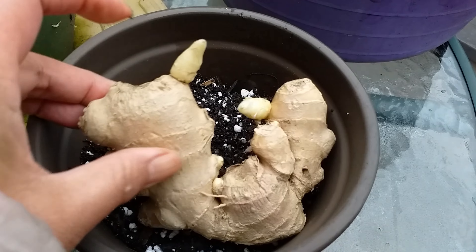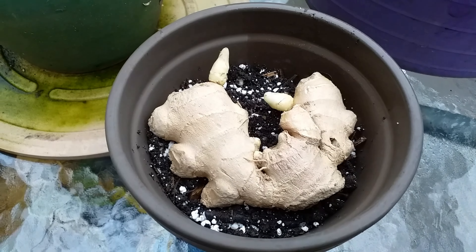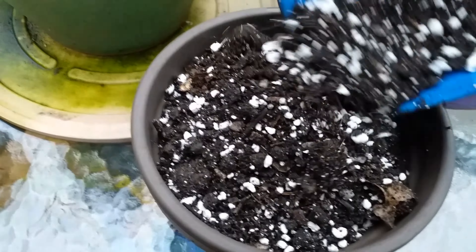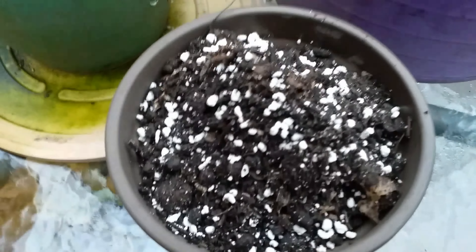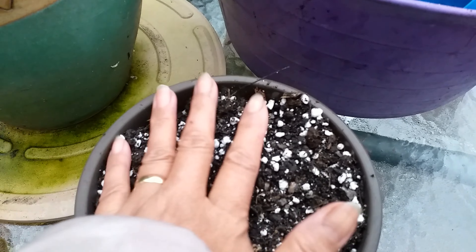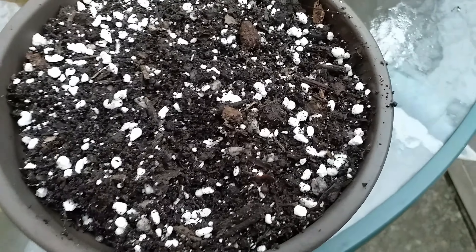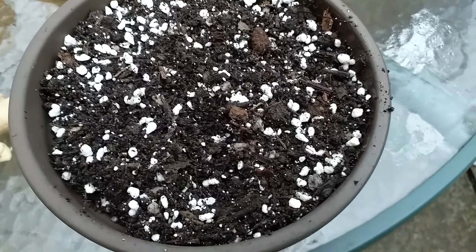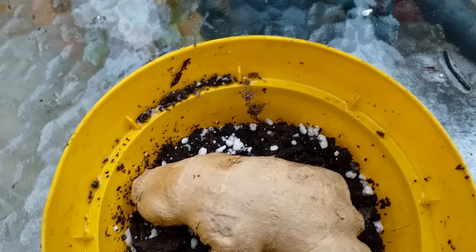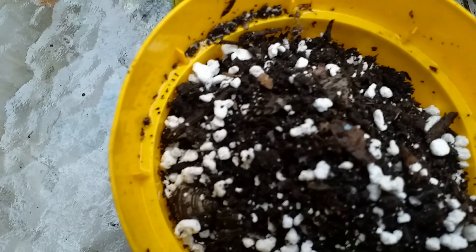Just put the ginger in like that, lay it so you can see the shoot, then cover it with soil. Just keep it covered and press the soil down, even it up — that's ready. This is the other pot; I've just put the smaller ginger in there. This is a smaller pot, just cover with soil.